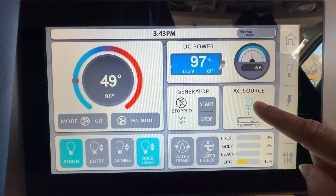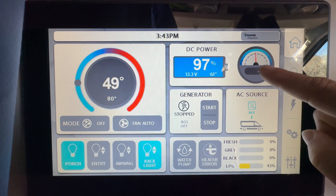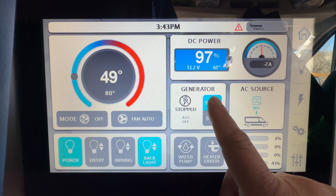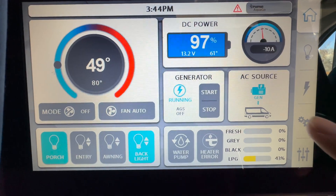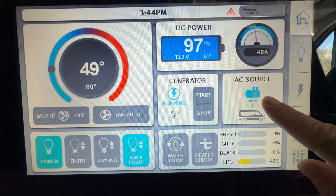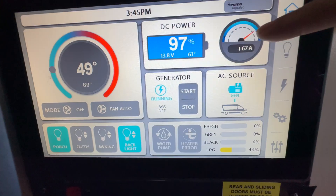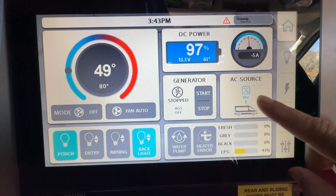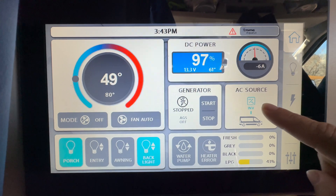How did we know that the generator was not charging the batteries? This is where you check. After starting the generator, you should see the generator icon here, and this number here should go up to show that it is charging the battery. Instead, we saw no generator icon and the number stayed negative.